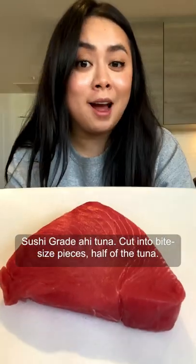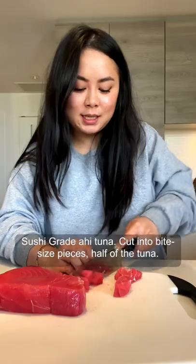Here's some of my favorite healthy recipes. Sushi-grade ahi tuna, cut into bite-sized pieces. We'll use half of the tuna for each version.